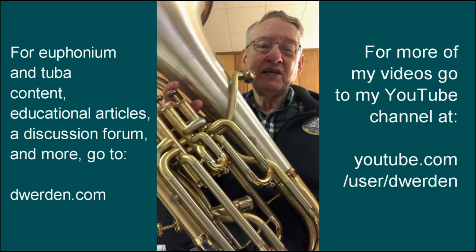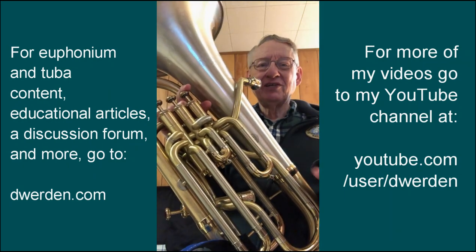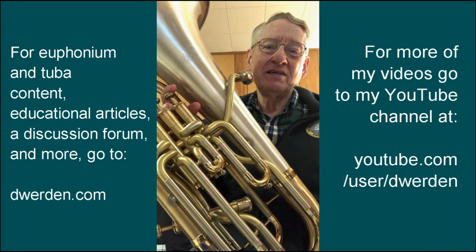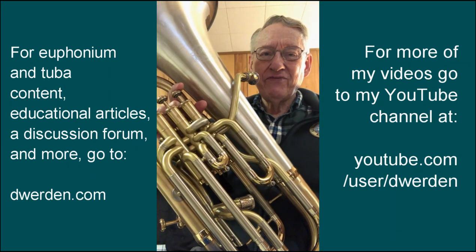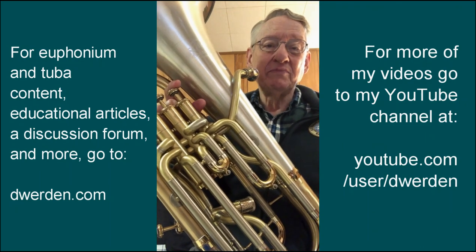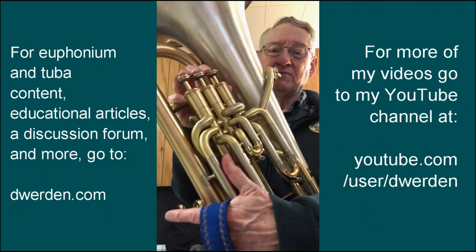Now, that wasn't too hard sitting here in my practice room, starting fresh — a couple notes ahead of that, not much of a problem. However, in real life, when you're actually performing the piece, it can be more of a problem. So I like to have an option ready when my chops don't feel quite so flexible.